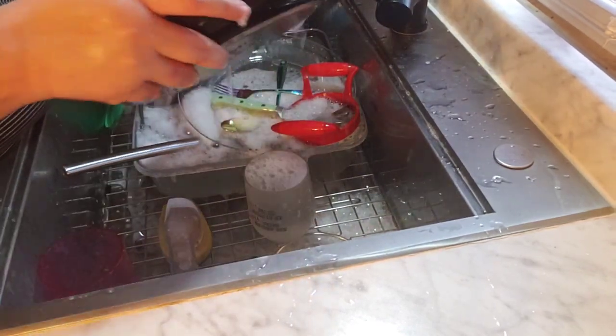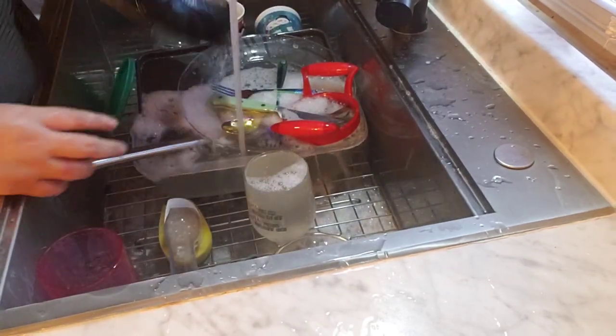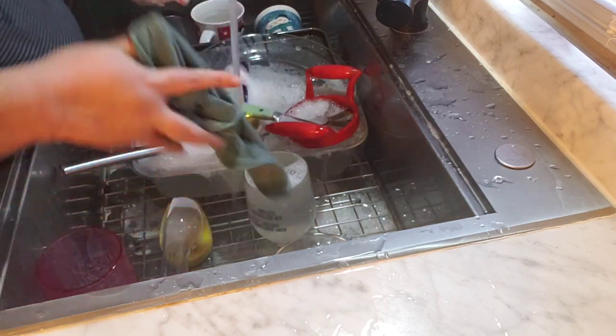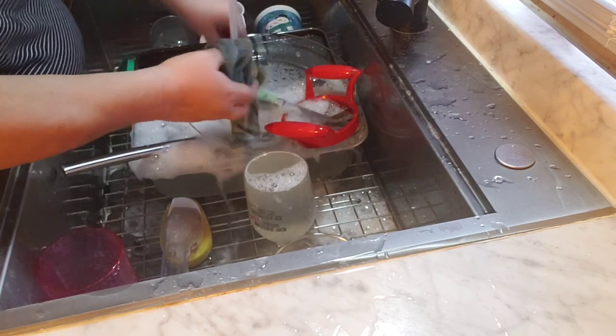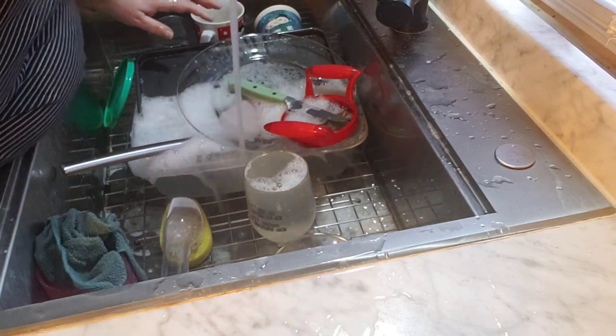It's been chilly all day — been in the 30s. I mean, it's not been too bad still. Not too bad — could be worse, you know. Alright, I'll finish this up. I won't bore you guys too much with dishes.